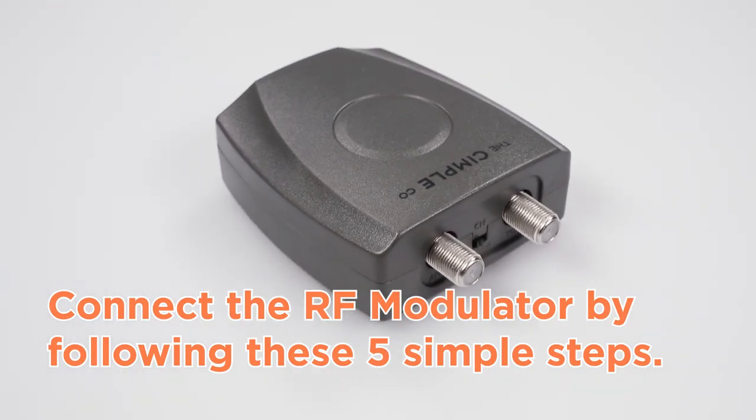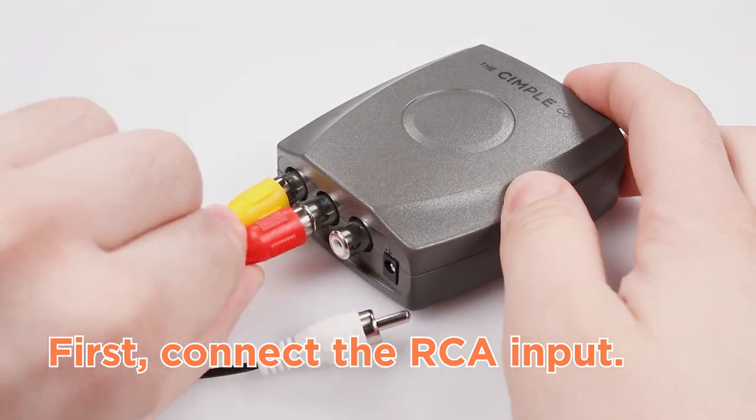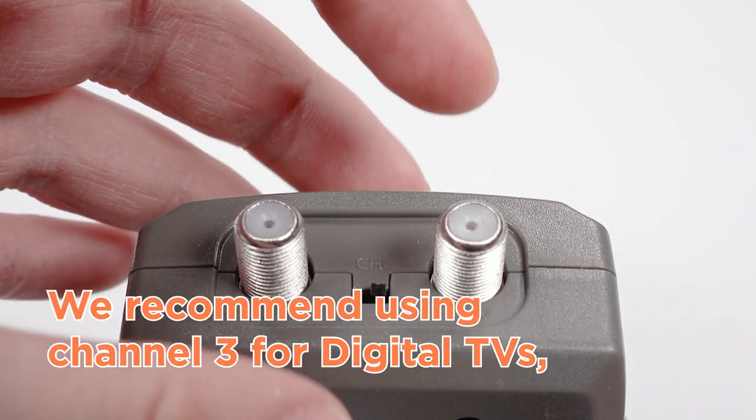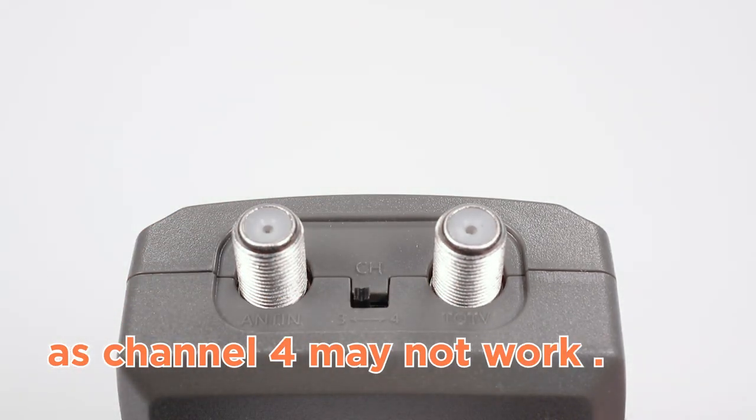Connect the RF modulator by following these five simple steps. First, connect the RCA input. Second, move the switch to the desired channel. We recommend using channel 3 for digital TVs, as channel 4 may not work.